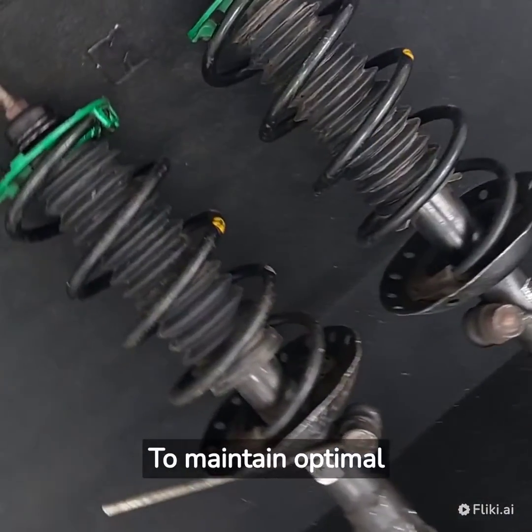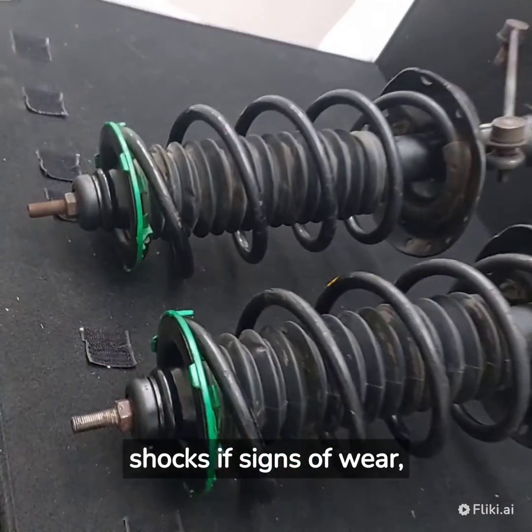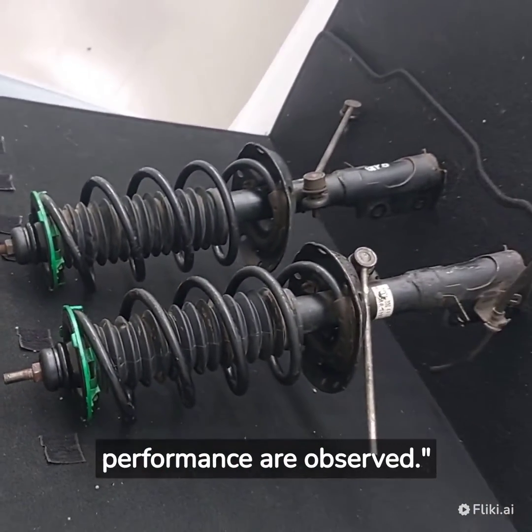To maintain optimal performance, it's important to inspect and replace the front shocks if signs of wear, leakage, or reduced performance are observed.